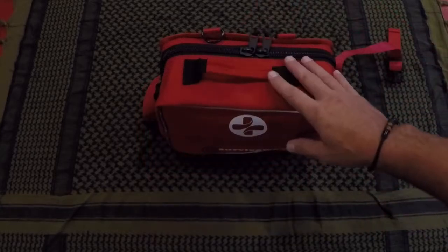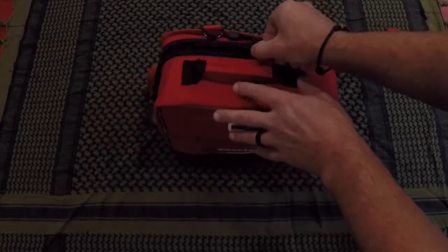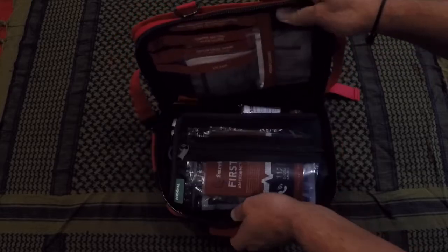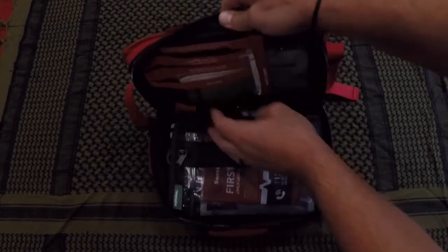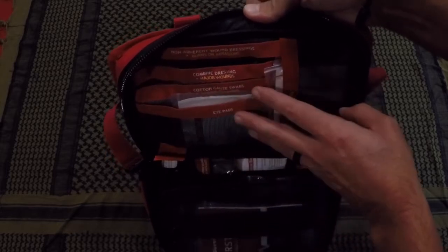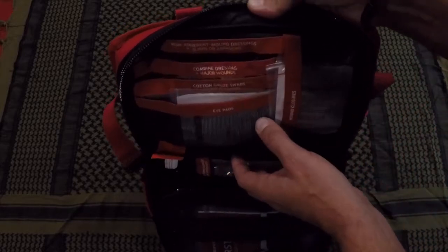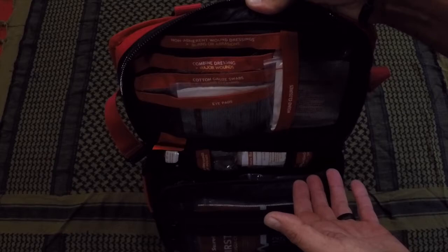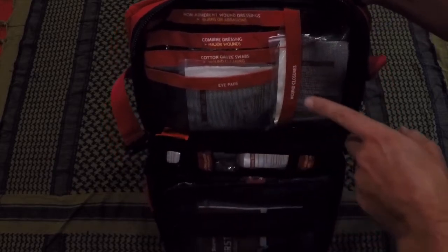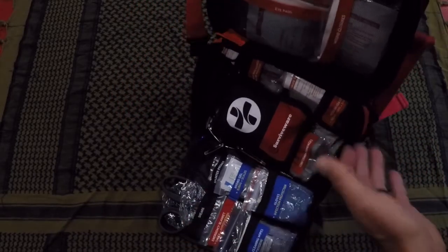One thing that was definitely a huge benefit I found in the first Survivewear kit I reviewed — and this one is set up the same exact way — is how it's labeled on the inside. If something goes awry, especially in an emergency, your heart is beating through your chest, you're nervous, you're sweating, and you're not going to be thinking clearly. Being able to have everything labeled — from major wounds, wound cleaning, wound closures, to shears — just makes everything that much easier.